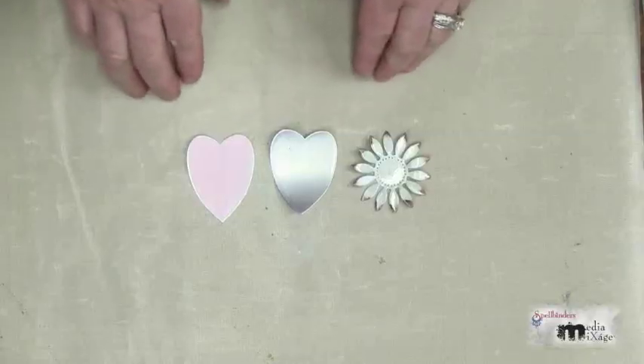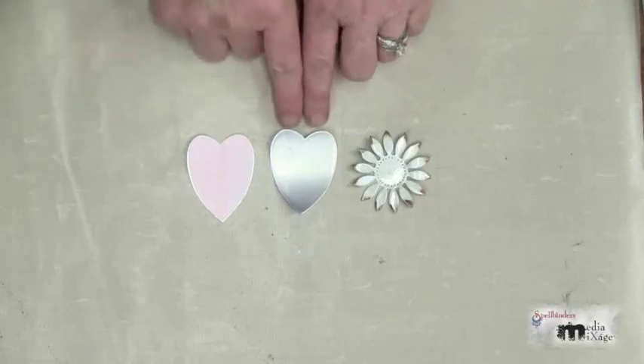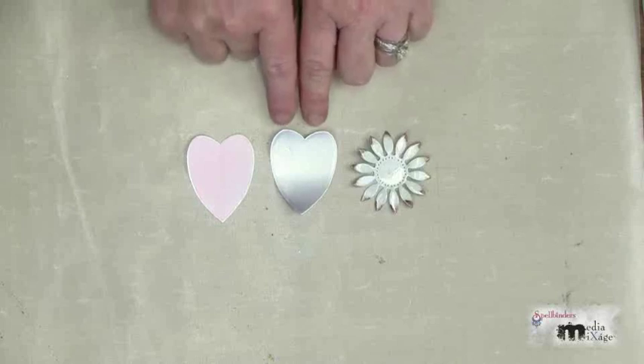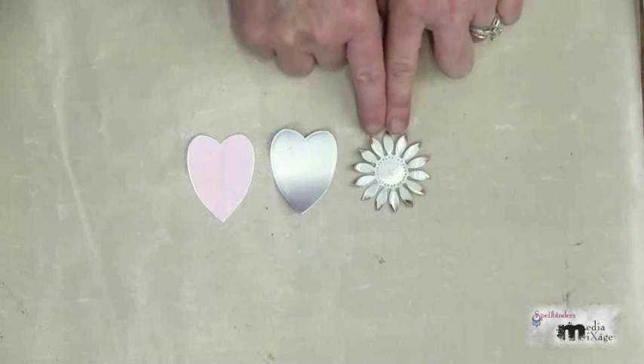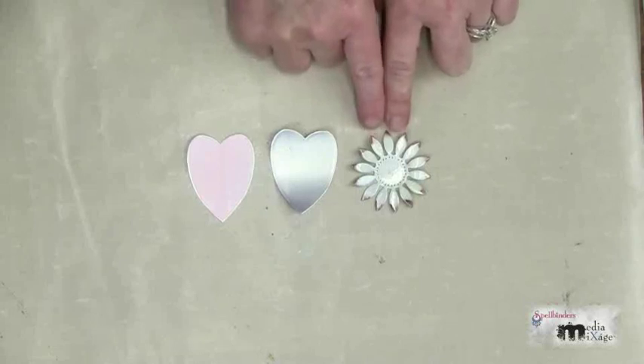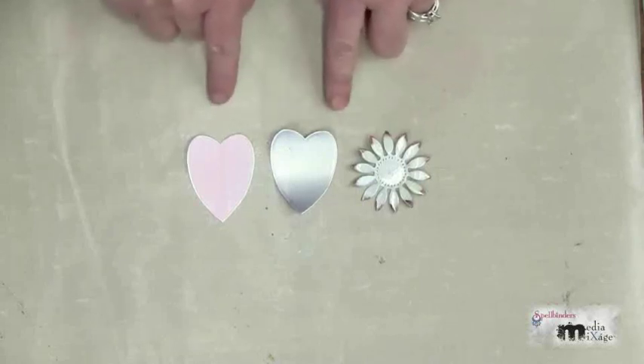You'll need to repeat that process six times for the larger petals. You'll need five of the smaller hearts and then one dual flower for each flower that you're going to create.